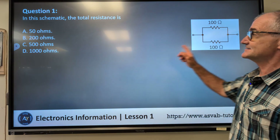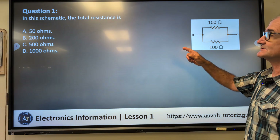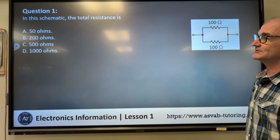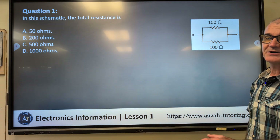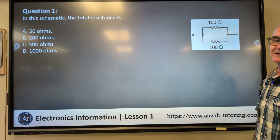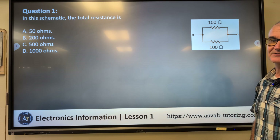Problem number one: in this schematic right here, the total resistance is — A) 50 ohms, B) 200 ohms, C) 500 ohms, D) 1000 ohms. Pause the video, do the best you can using this schematic, and then unpause and watch how I answer the question.